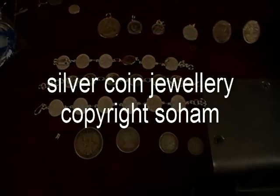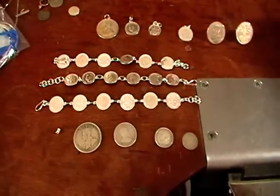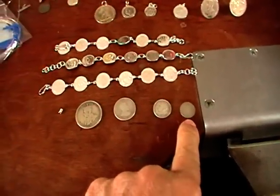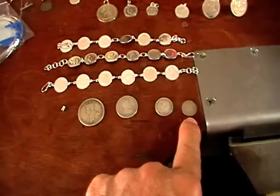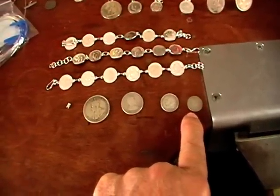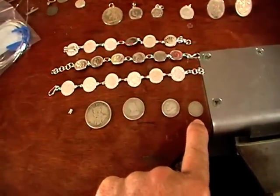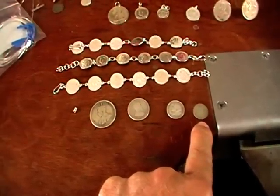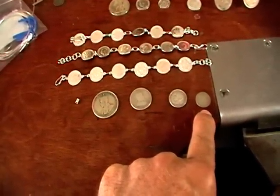Since we're making silver jewelry, I thought I'd give you a few ideas about using coins. This is old Australian money. From 1910 to 1945, Australian silver coins are literally silver — they're 92.5 sterling. From 46 to 64, they're 50% silver. And after 64, there was only one coin, the 1966 50 cent piece, which was 80% silver.